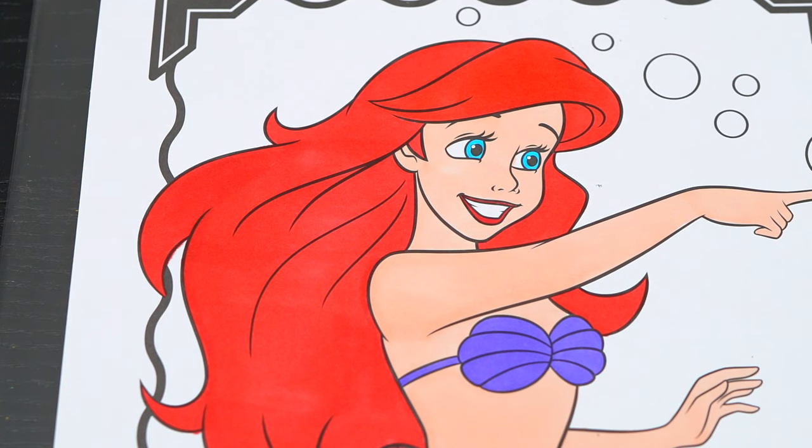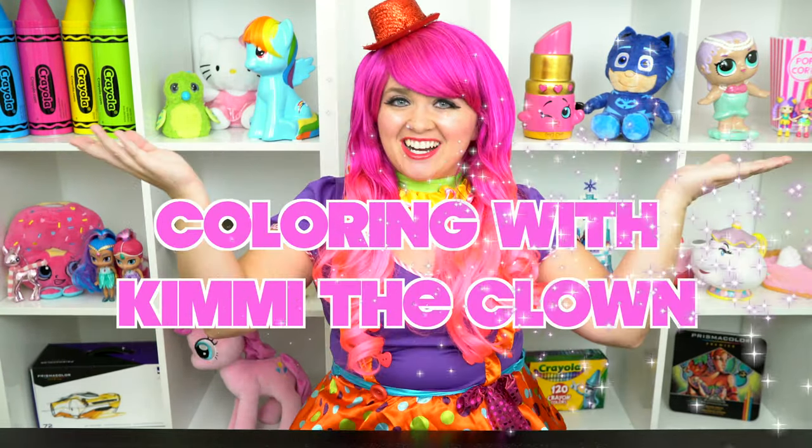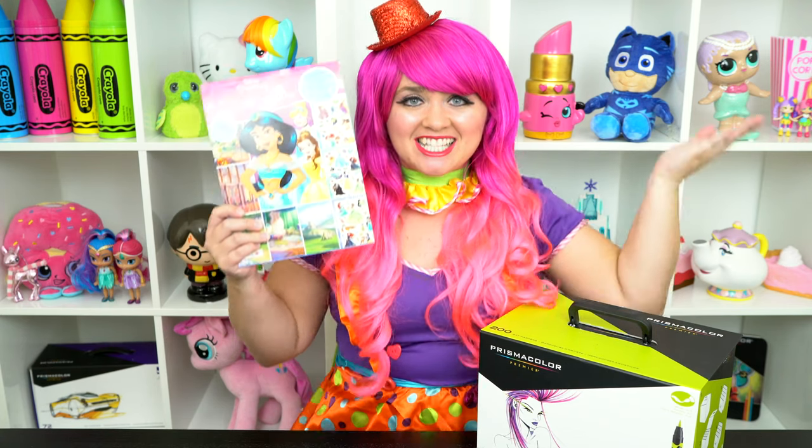What a pretty Little Mermaid! Hey everyone, and welcome to Coloring with Jimmy the Clown! Today we're going to be coloring in my Disney Princess coloring book! I've got my giant fossil markers here, so let's get started!